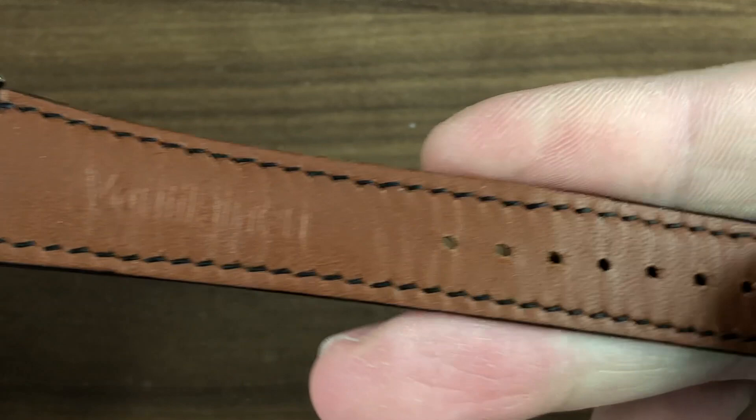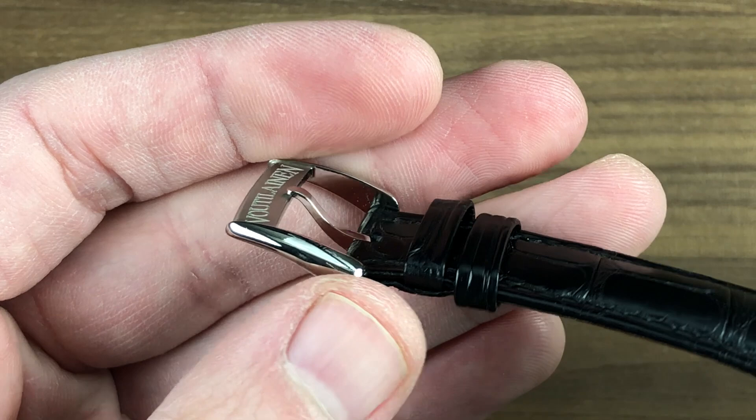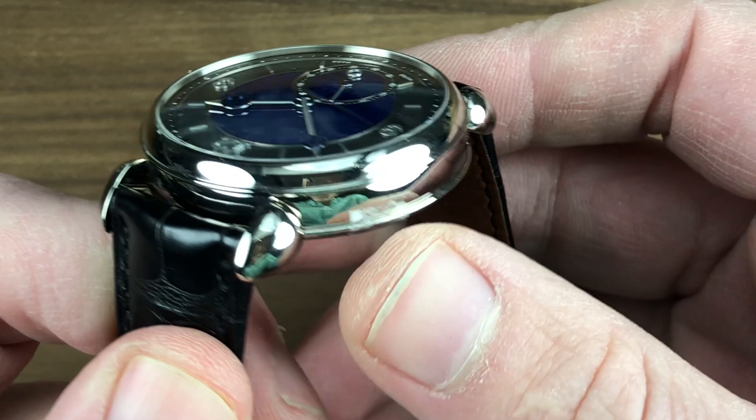Note the use of pull-tab spring bars to quickly remove the strap without a tool. This is a brand new Voutilainen factory strap and is marked as such. There is a matching Kari Voutilainen pin buckle — the watch is in white gold, and so too is the buckle, with a handsome teardrop profile and a lovely combination of polish and satin bearing the master's own name.